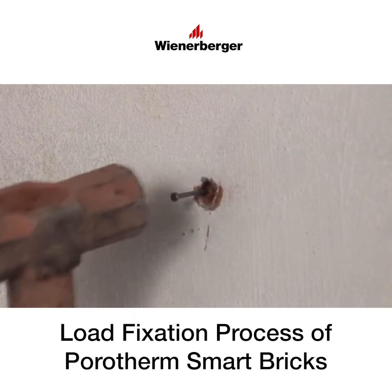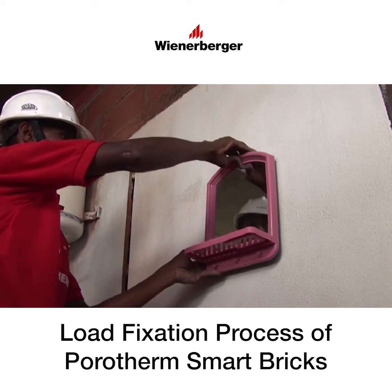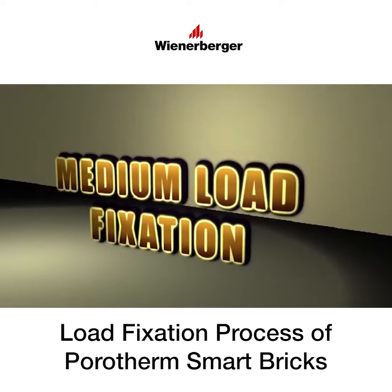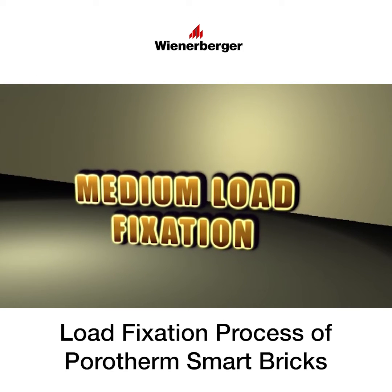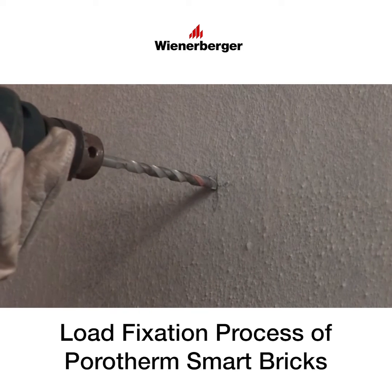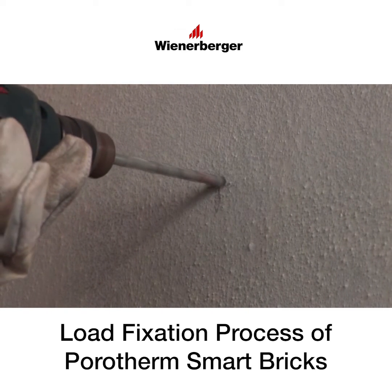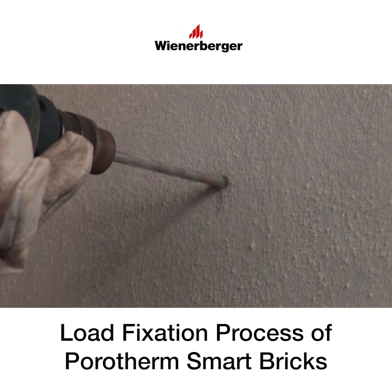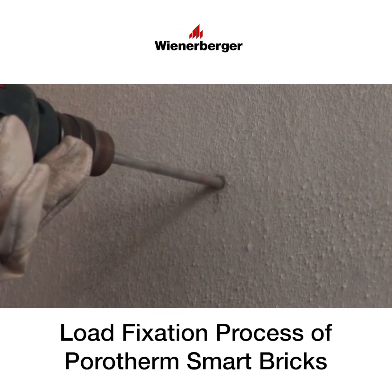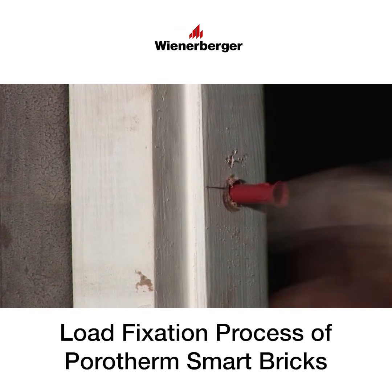For medium load fixations, use a plastic sleeve anchor of appropriate size. Drill a hole of appropriate diameter as per the anchor diameter. Ensure the machine is on rotary mode only. Insert a plastic or polyamide sleeve.